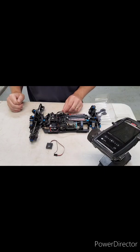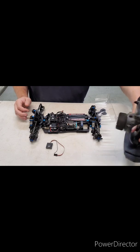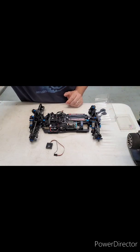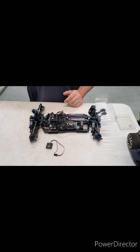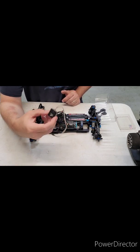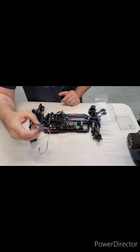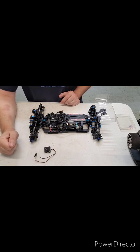In this video I'm going to cover how to program a Hobbywing XR10 Pro stock spec speed controller. I'll be using the old Hobbywing Wi-Fi module, but this would be the same for the OTA which is Bluetooth as well — just the connection to your phone is Wi-Fi versus Bluetooth.